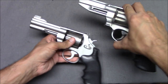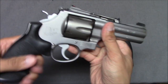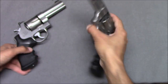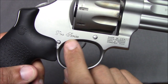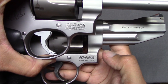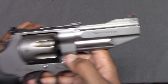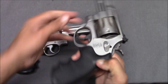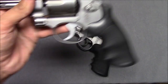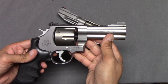Flipping them over, the 625 has the JM logo. The engraving and letters on the 625 don't seem quite as neat. The 627 says Pro Series because it's Pro Series, not Performance Center. The engraving of the letters just looks better on the 627 — the fonts look a little different too. Overall I like the lettering and engraving on the 627 better than the 625. The 625 is not a bad gun — it says .45 ACP, the letters are just bigger and the actual engraving of the letters and numbers doesn't seem quite as nice.